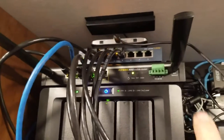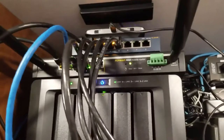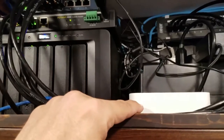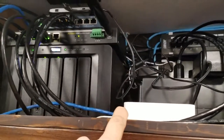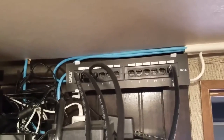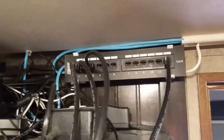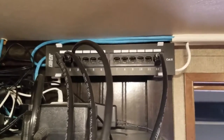I've got that patched into an 8-port gigabit switch. From there we've got my Synology NAS, our Sonos bridge, and wired connections. You can see the patch panel here — wired Ethernet going to the bedroom, two connections to the living room: one for the Xbox and one for the Roku.